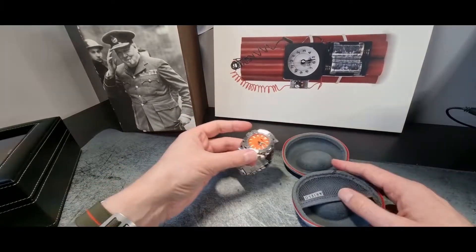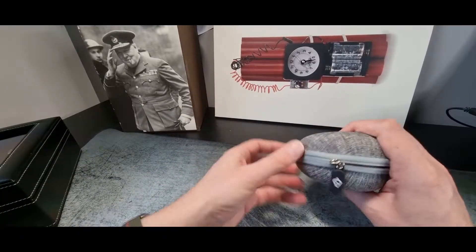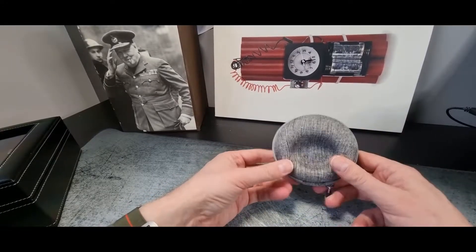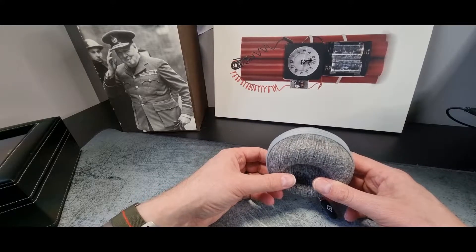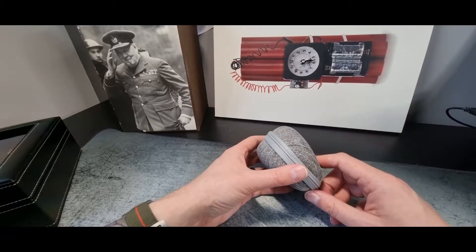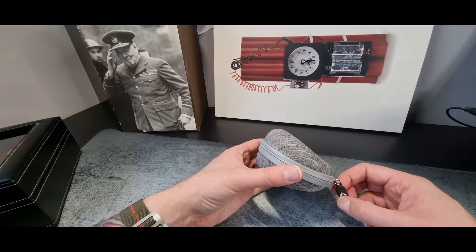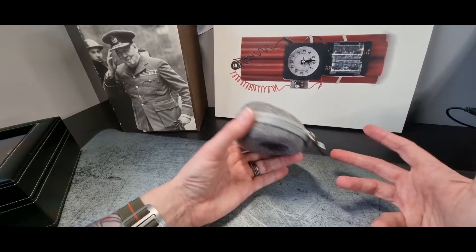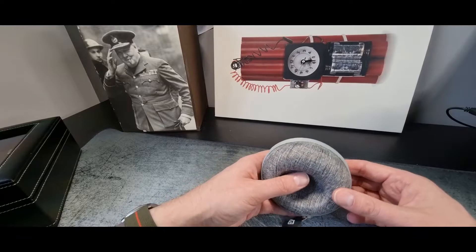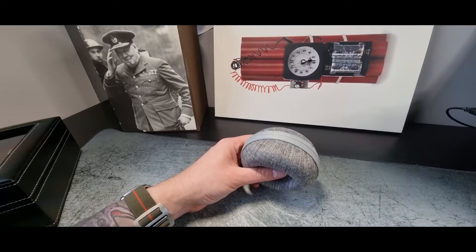There are oodles of options out there for watch cases and storage. If you guys have got a favourite, please drop a comment down below — I'm often getting asked for suggestions of what works and what doesn't. I always trust people who actually use these things on a regular daily basis much more than a paid reviewer trying to flog something. One last question: do you use watch winders? I've often toyed with the idea — some of them look absolutely stunning — but I do worry about damaging the movements with overuse. Not only that, we have a very small house so we've got nowhere to put one anyway. As always, drop any recommendations or suggestions in the comments, and until the next vid, this is your host the Bombardier signing off. Cheers guys.